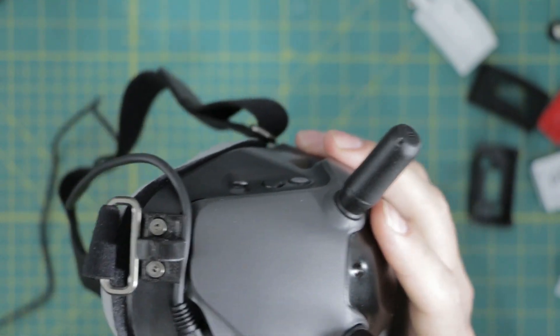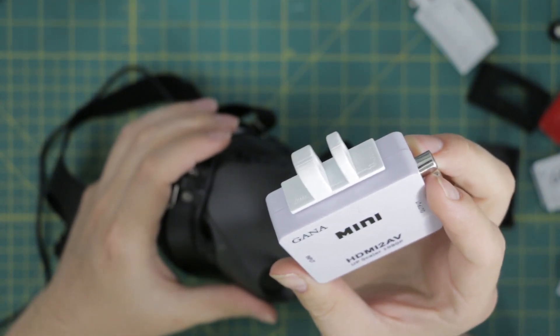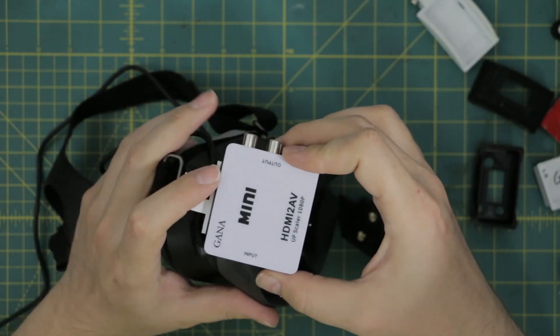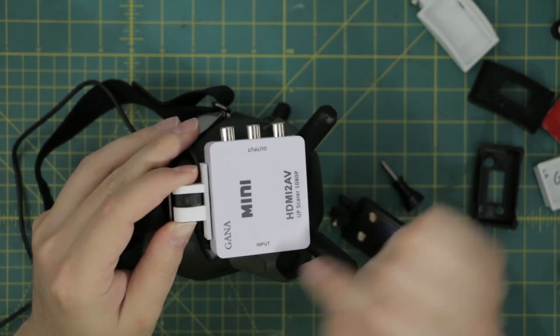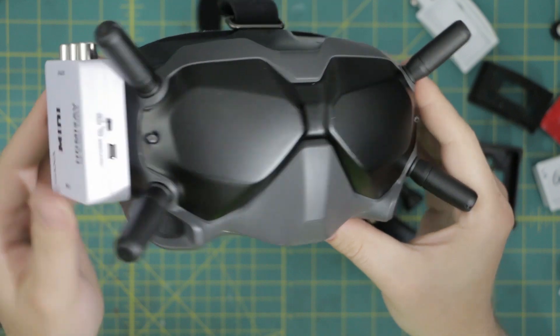Also included on the Thingiverse site is this little adapter that's just the wings of the main module. You can mount anything you want with this, but what I use it for is mounting this HDMI-to-analog converter on the side so I can plug HDMI into my computer and then analog out into the goggles and fly sims with my goggles. It's pretty neat.